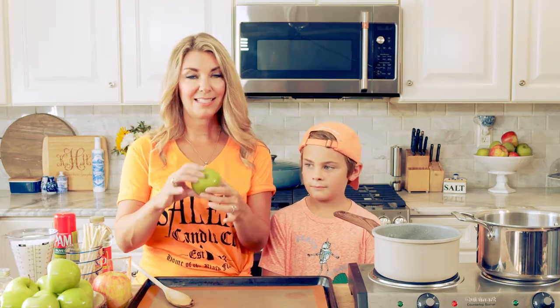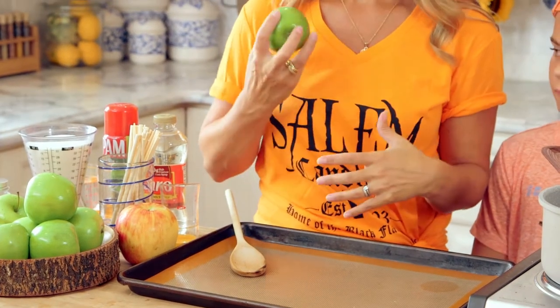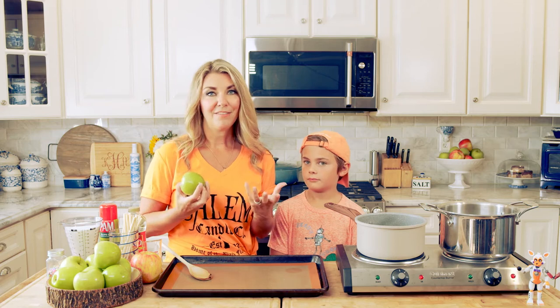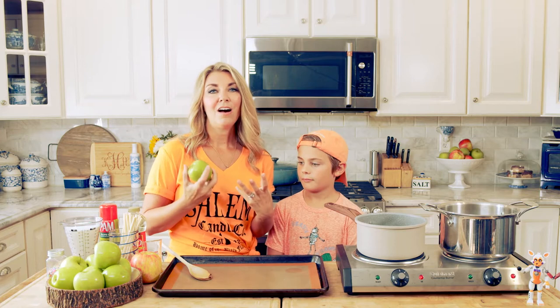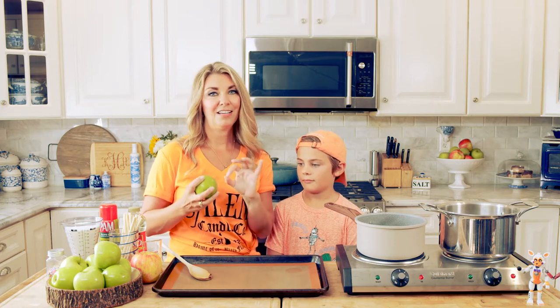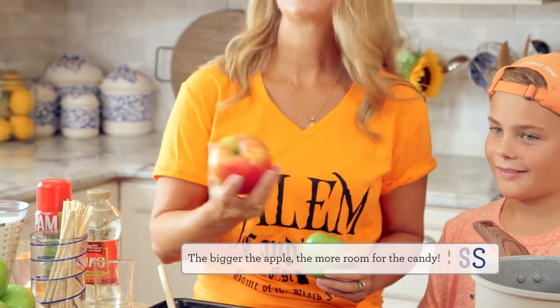We're going to take a small-ish size apple and you want to use an apple that's pretty firm, juicy, crisp, obviously as an apple should be. I like to use a Granny Smith apple only because I like the green contrast against the red. Landon prefers a red apple just because they're bigger.